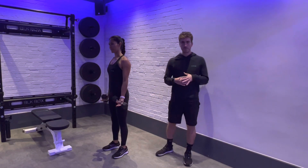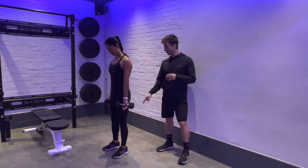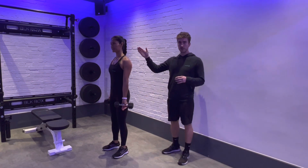Here is our dumbbell Zotman curl. To perform this movement, feet are going to be hip width apart, glutes engaged, core engaged, head in neutral.